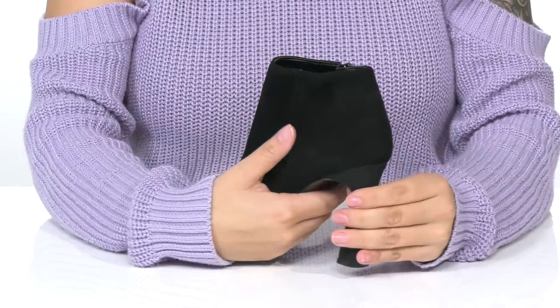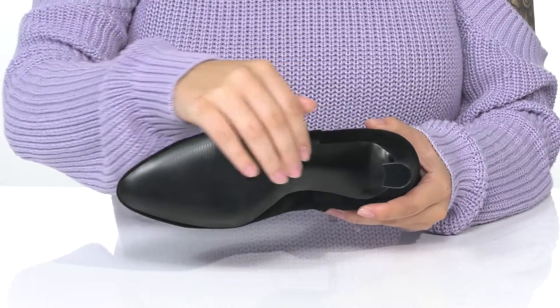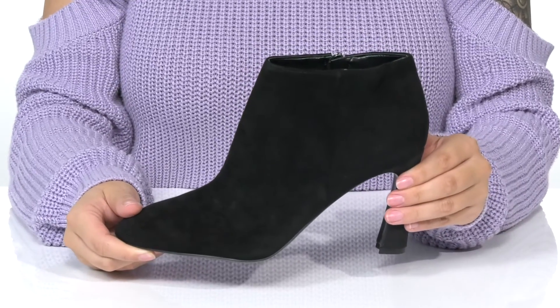They do have a heel at the back that's going to boost you up around three and a half inches. Underneath is a lightly textured synthetic outsole for traction, and I think these would pair very well with some skinny jeans.